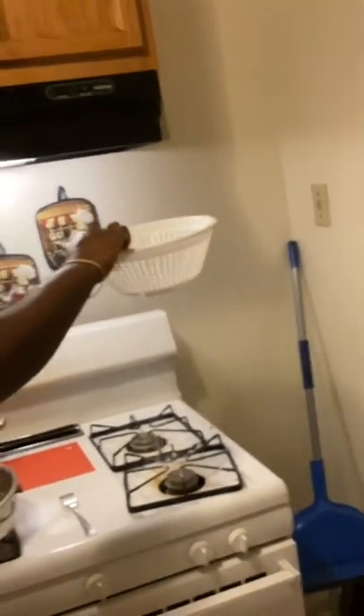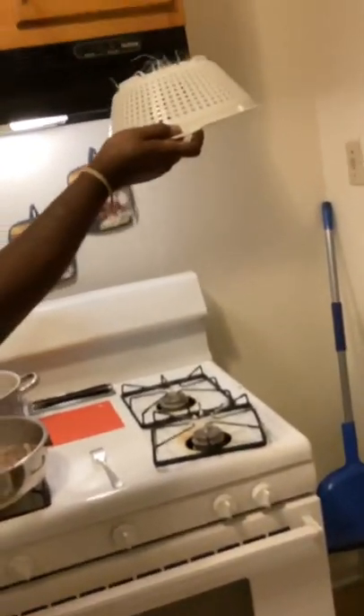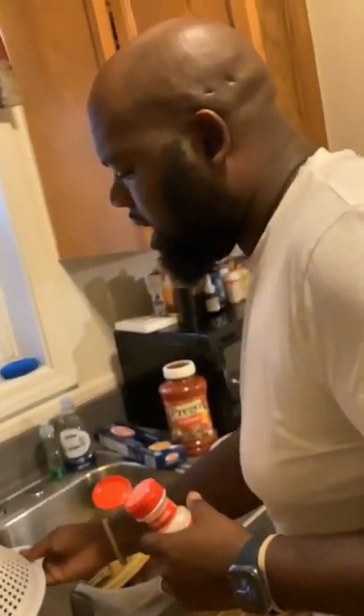He destroyed my strainer! Why would you put plastic on the hot stove? Wow. Don't ask — did it get in the food? It did. Where?